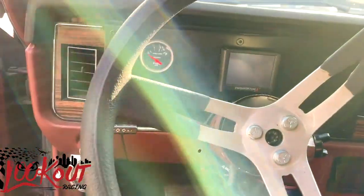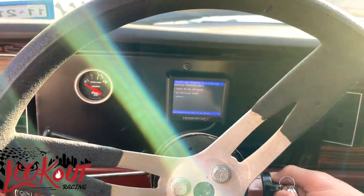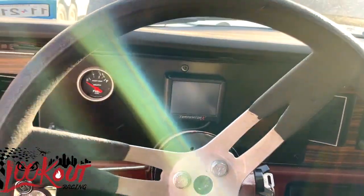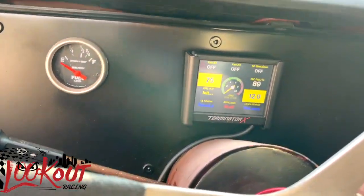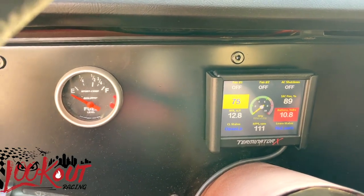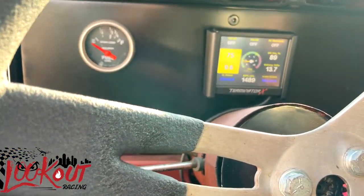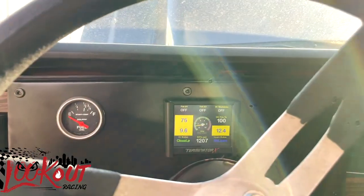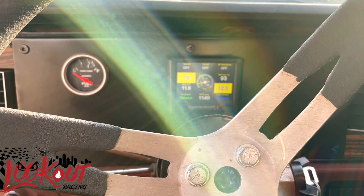It's huge. Alright y'all, just got the key. Let's see how this thing sounds. I'ma let you crank it. Let's see how this thing is. That's good.